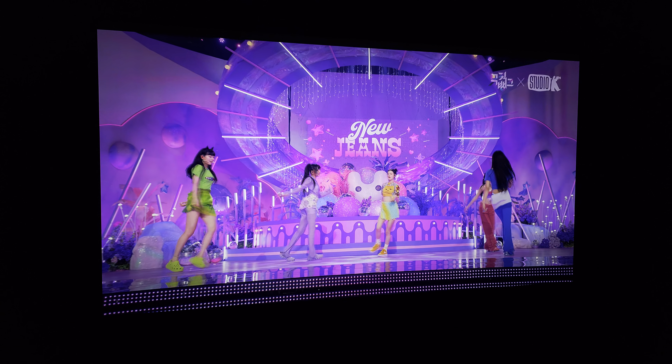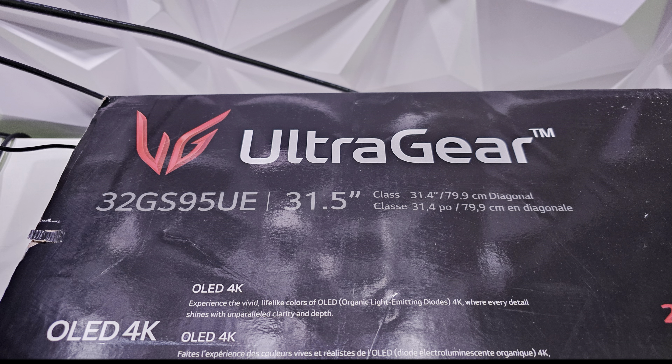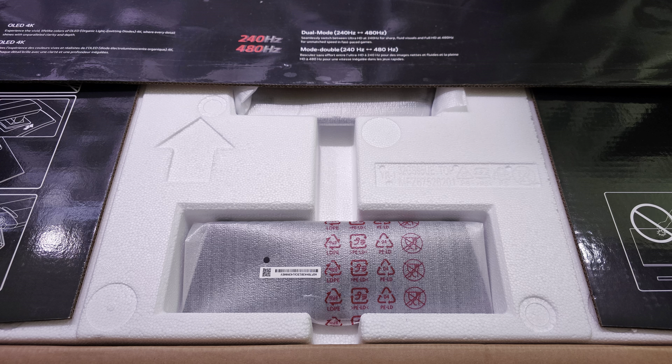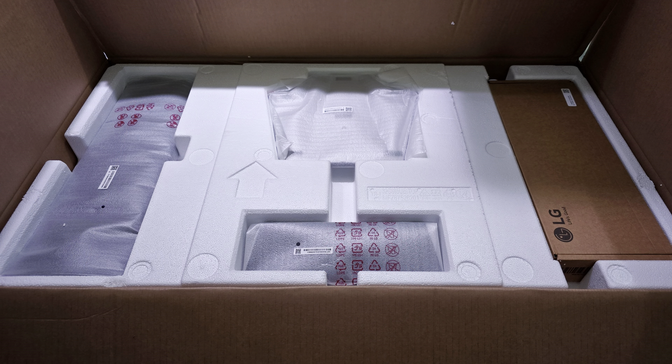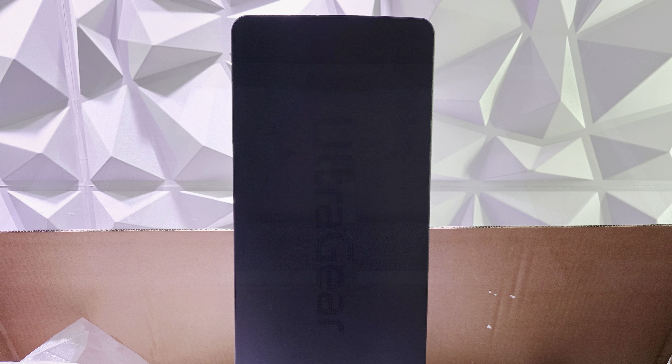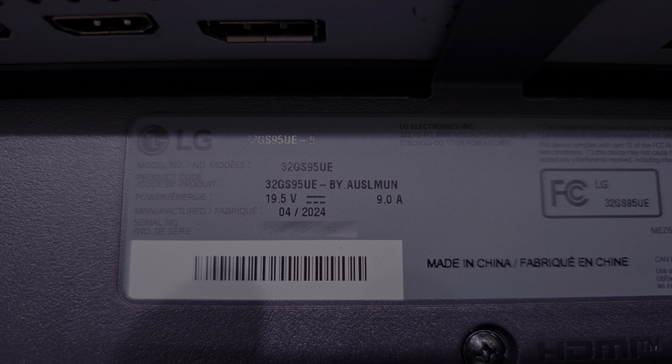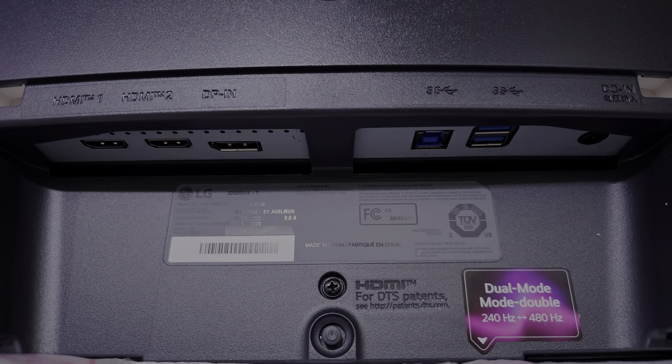I'm happy LG has returned to that gamerish look — none of that cardboard nonsense. When you're paying this price, that little bit extra really goes a long way. This monitor really reminds me that LG is back to the glory days, the 27GP950. The manufacture date was April 2024, meaning the same month it arrived, so this is fresh out of the factory and into our homes.